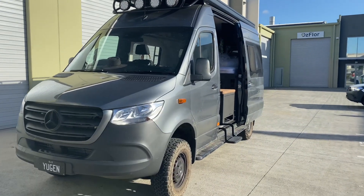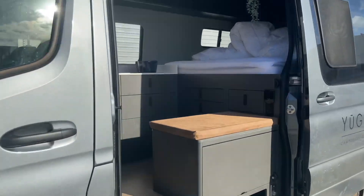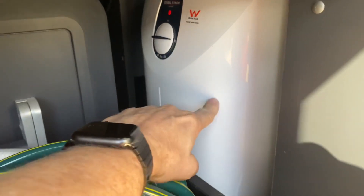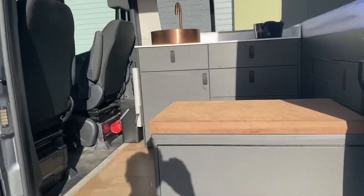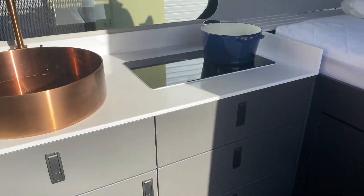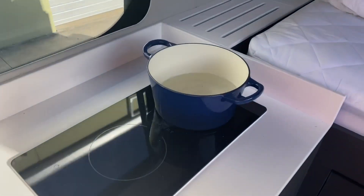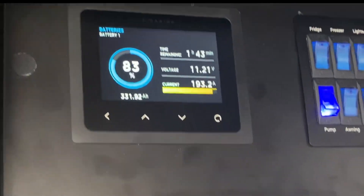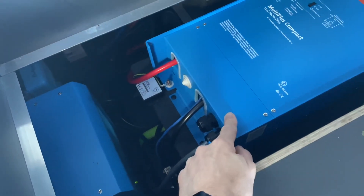Bruce from Safari here, and we've got a pretty special Sprinter. Let's show you why. Apart from the beautiful internal finish, let's have a look in the rear. This is now running a 2000 watt inverter going to the front — it's an all-electric Sprinter. It's also got an induction cooktop and a beautiful copper sink. We've got two 2,000 watt inverter chargers, and they're ganged together. Victron is one of the only brands in the world that can do this — ganged on their outputs.